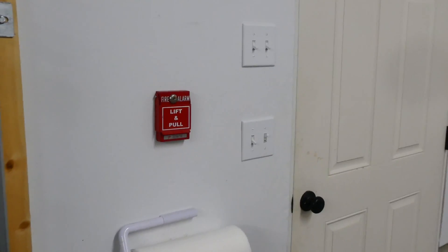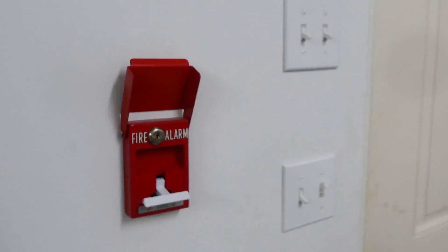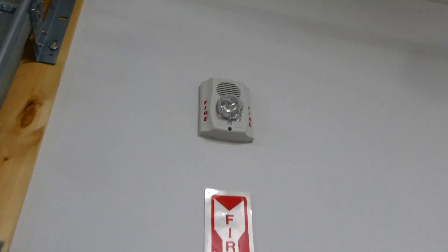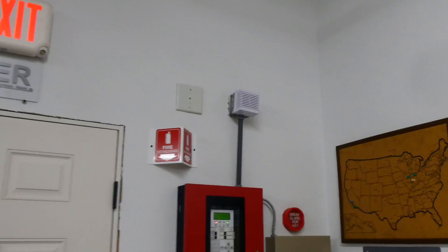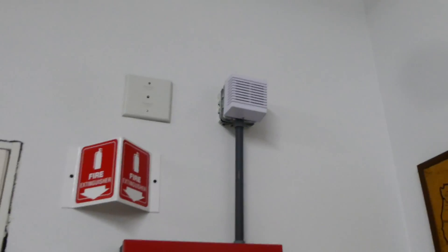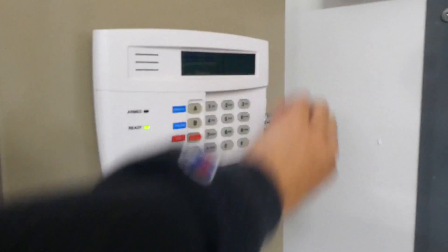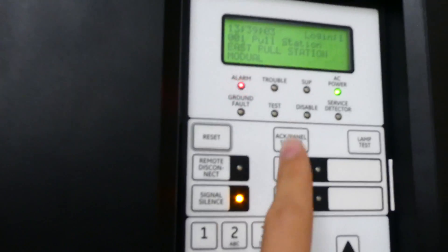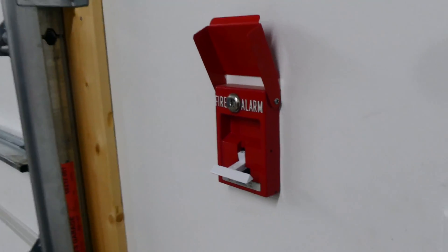Now we're going to go ahead and pull the Global Fire Control T-Bar, simulating a real fire emergency. Here we go. As you can see on the panel, the alarm light is flashing — and notice that didn't happen last time during the fire drill, because last time it wasn't a real alarm. The fire alarm has been pulled, so let's go ahead and reset the pull station, which takes a special key. You do that by opening it up, pushing the handle back up, and then closing it.